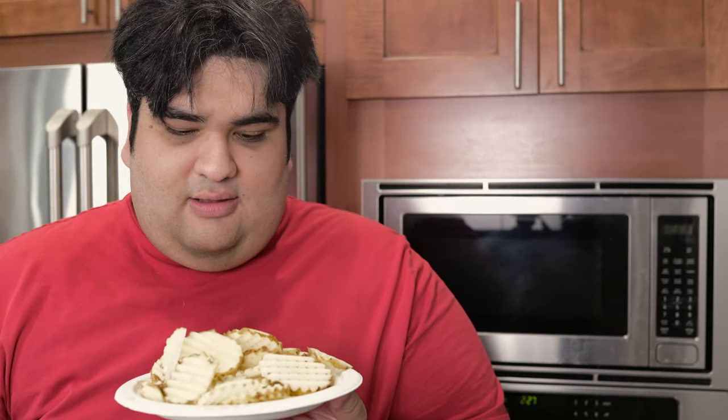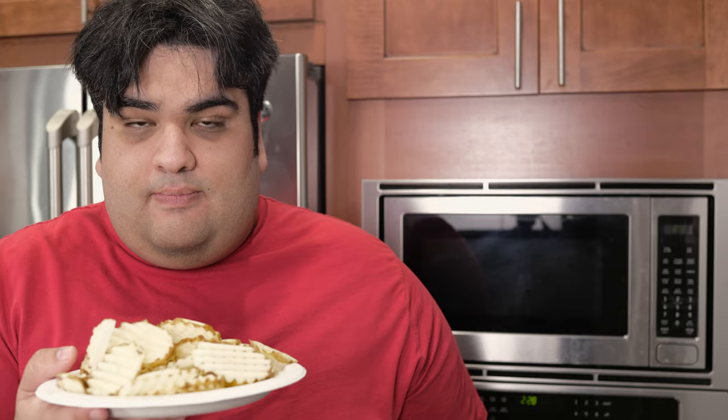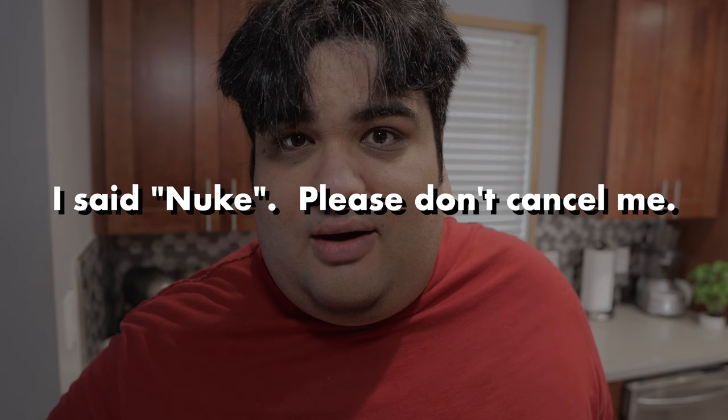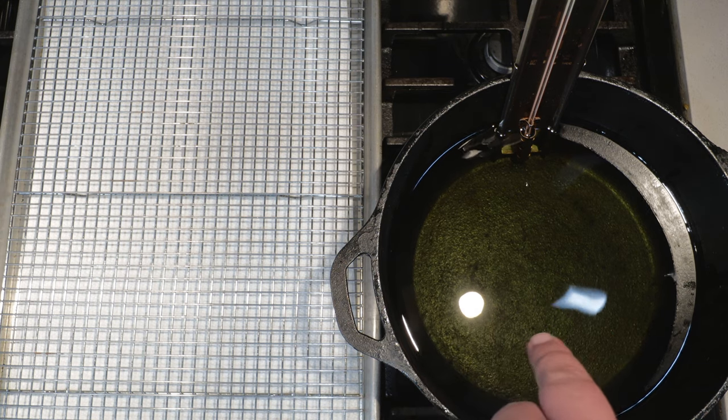Our waffle fries are done soaking, and now we can begin the cooking process. If you know me, you know I hate twice-frying — oil and gunk everywhere, it's not worth it. Normally I'd use the microwave to cook the potatoes, and that's exactly what we're going to do. Four and a half minutes on high. After a quick nuke in the microwave, we're ready for frying. I've got a Dutch oven filled halfway up with oil, currently set to 375°F.